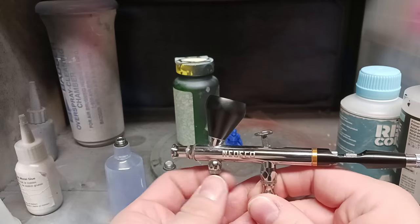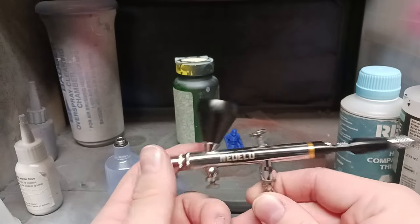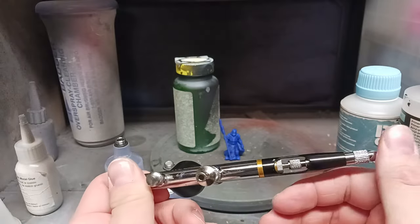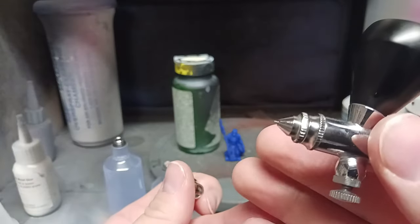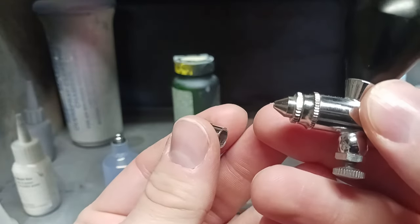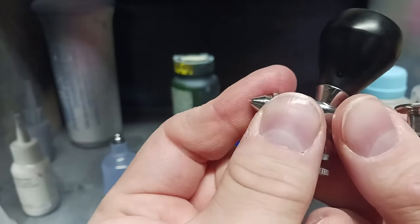Here's your choke. This is for adjusting air pressure on the airbrush without having to touch the tank. As you can see, it's slightly offset compared to the nozzle and the needle. This is your tip. On my model it's removable. As you can see, there's a little tiny needle in there. This is a .5 millimeter needle. And here is your needle collars.